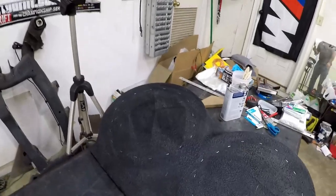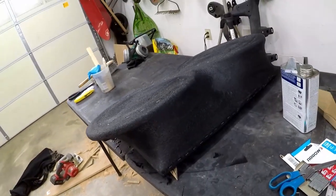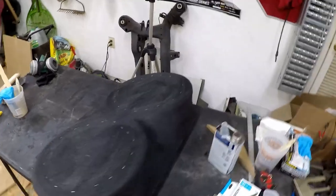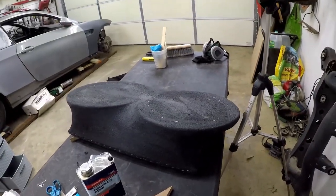I got all the fleece saturated with resin, so that's going to dry hard as a rock. We have about two hours to wait - I'm going to go in and play some Call of Duty. You can see it's super saturated, it's all wet. The shape obviously looks the same. These folds here I just kind of gooped in - I'm going to see what I can do about that after. We've got two hours to wait, so let's head on back inside.